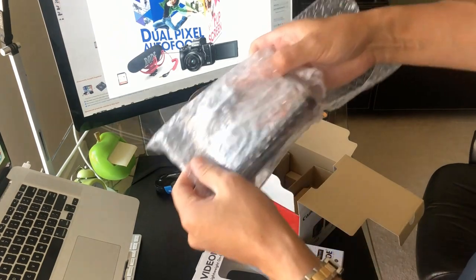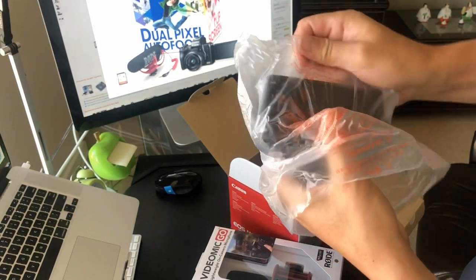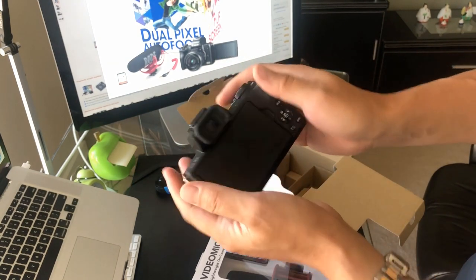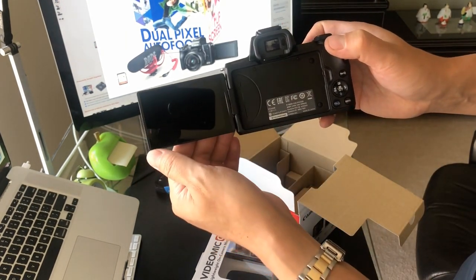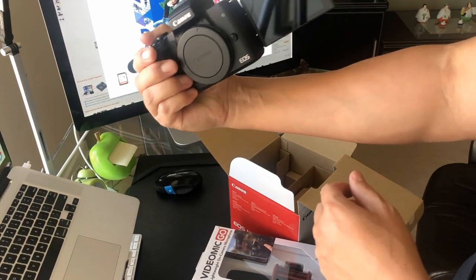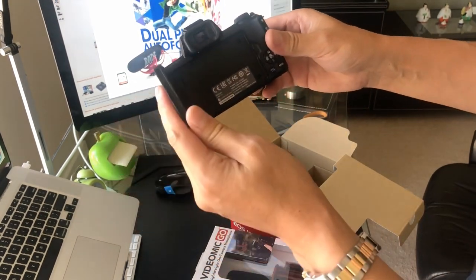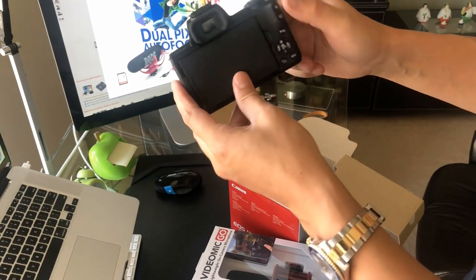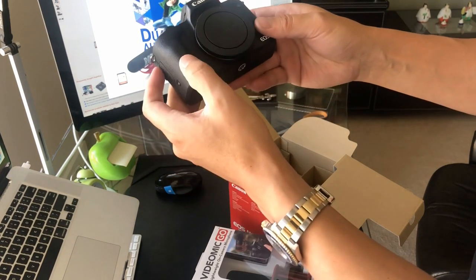Looks like we got the body here. Wow, looks pretty good. On screen it looks a lot bigger, but in person it's actually a lot smaller. Fits in — I don't have really big hands — but pretty portable. I love it. Really small and compact. I love that Canon has the flip screen on the back, so you can actually flip it and do selfies as well. When you're shooting yourself or vlogging, you can see your face. That's one of the reasons I got this camera — not a lot of DSLRs on the market do that.